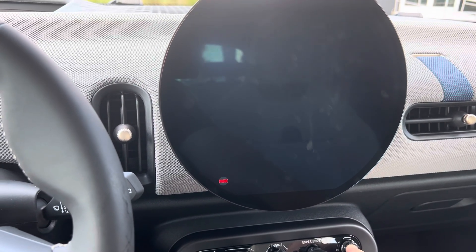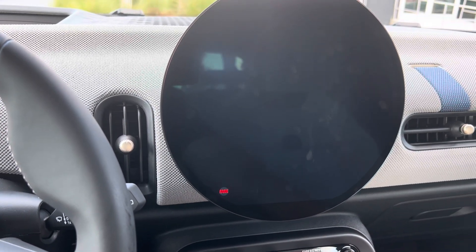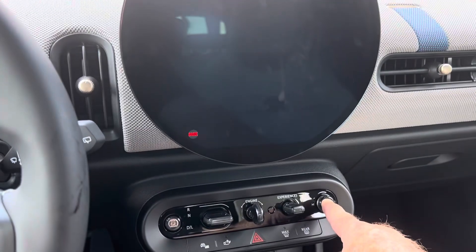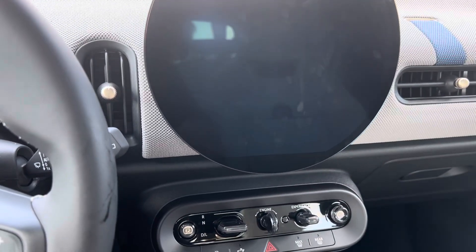I thought it would be better to show you in video. FaceTime is great, but if it gets glitchy or I get a phone call, it will shut off. So I'd rather do this. Let's continue to hold that button down until we see that light go out. There we are — then we'll release it.